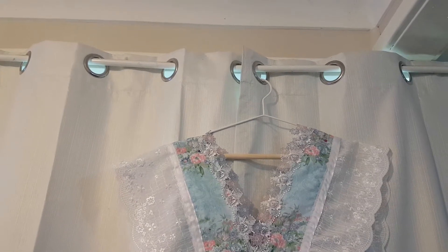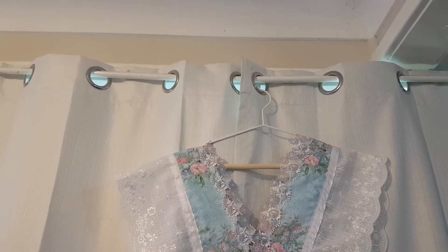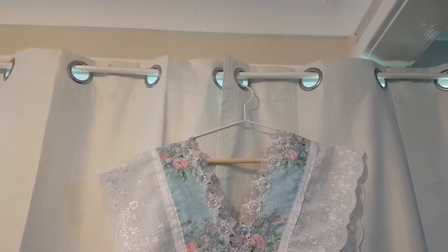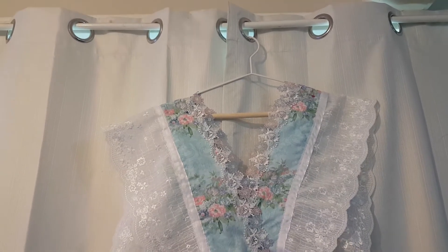Hi everyone, just thought I'd give you the update that the Edwardian apron is completed. Absolutely completed. I completed it this morning after all the hand sewing I had to do.